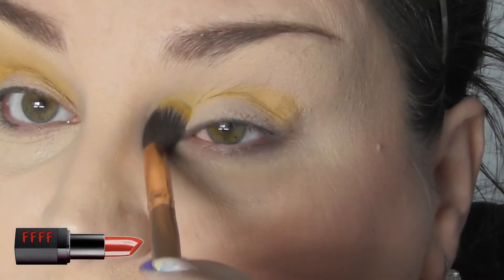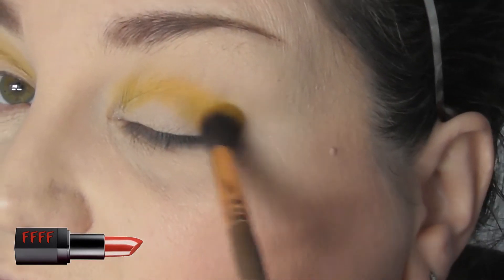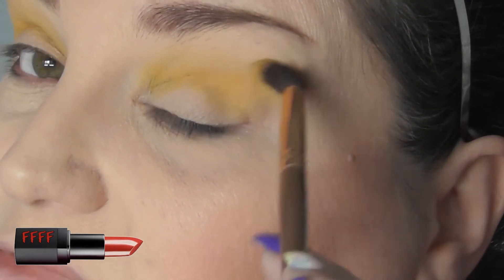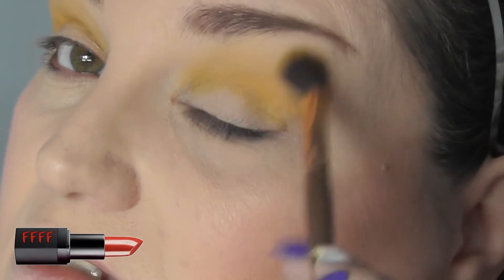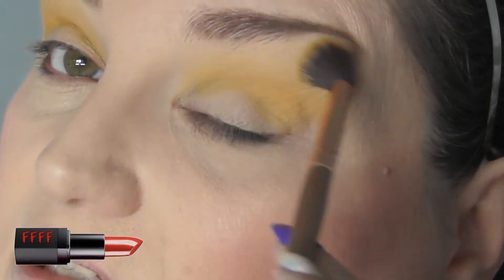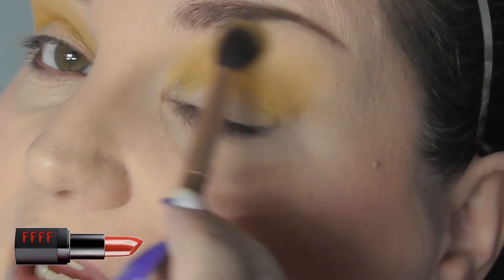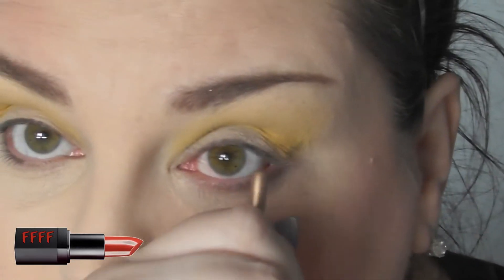Juvia's is a Black-owned makeup brand. And you will find with Black-owned brands like Juvia's and Beauty Baker, they tend to have a lot more pigment. Black-owned makeup brands, because they're aimed at people who have more melanin, you do tend to find that any colours are a lot more pigmented. Even lighter colours like this pack a lot more pigment, because obviously they're designed to show up against a darker skin than mine. So if you're looking for a real punch of colour, look at a Black-owned makeup brand, because you will get pigment like this.